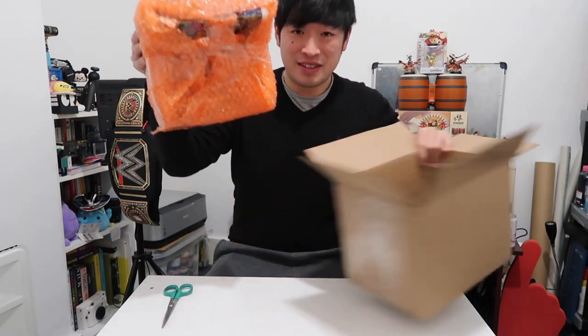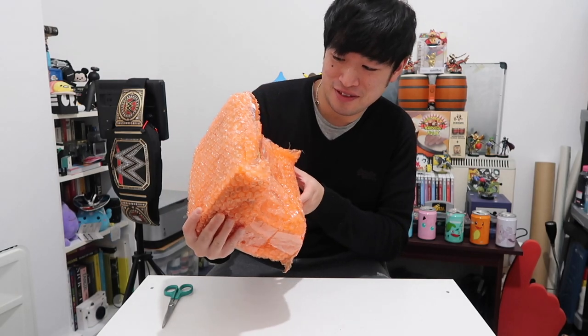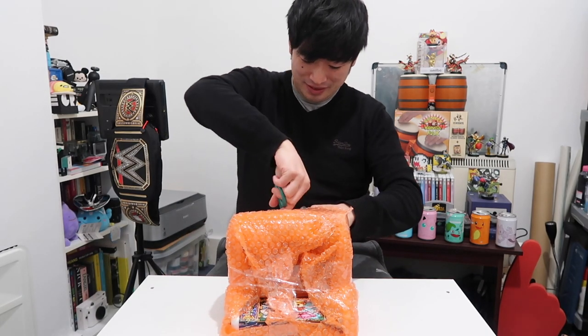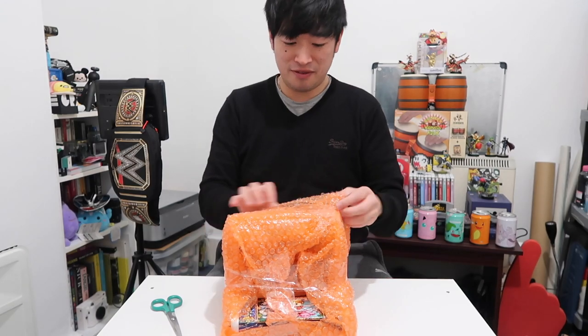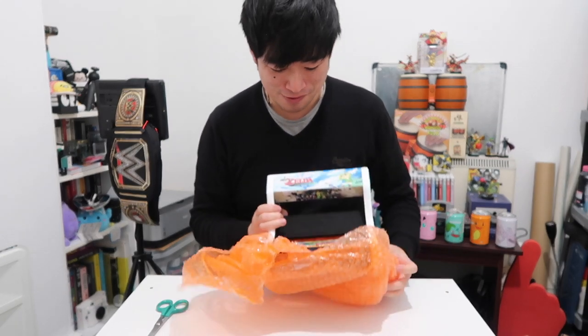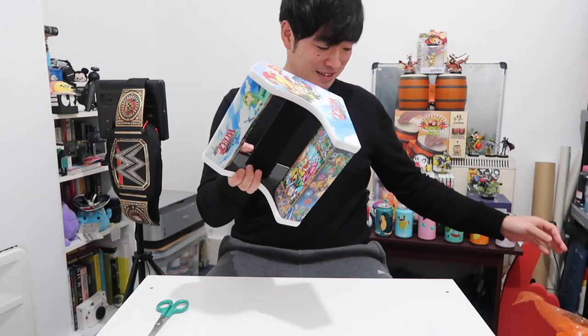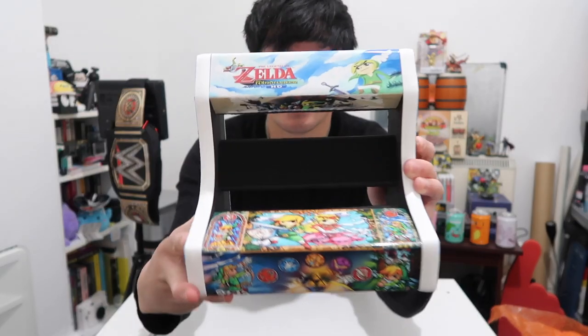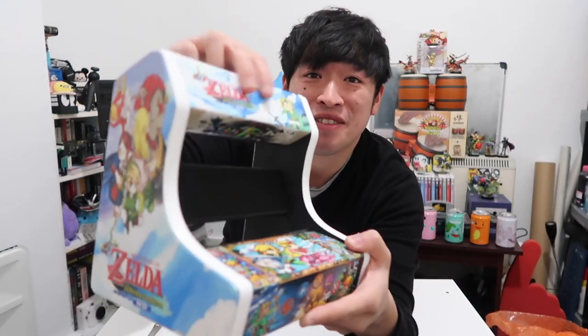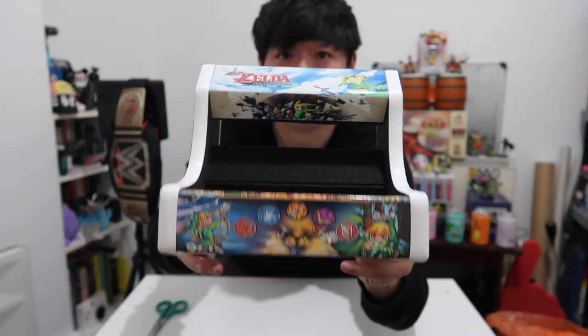Here it is — here's the cabinet itself, wrapped in orange bubble wrap. The Grand Reveal — oh yes! Look at this. I've chosen the Legend of Zelda Wind Waker design, and look at that printing. It's been nicely printed on, so it looks really cool. Definitely looks really cool.